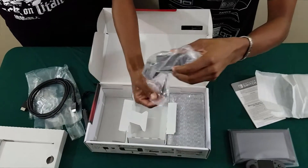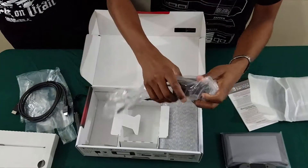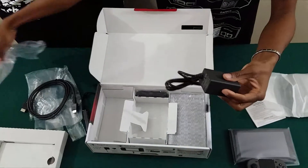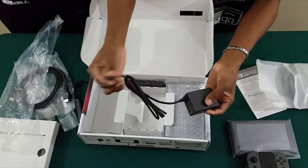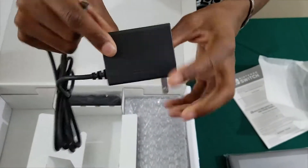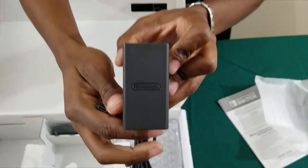Since this is a portable device, you're going to need to charge it, so they give you a Type-C charger which you can plug into your wall — with their logo on it.